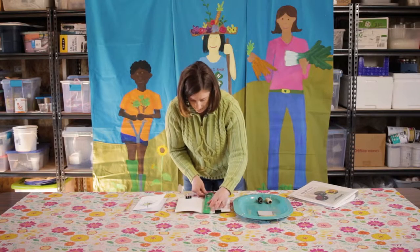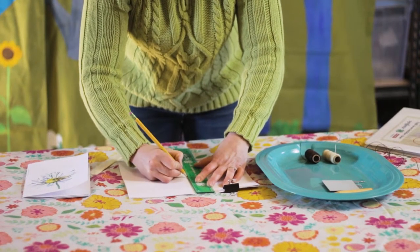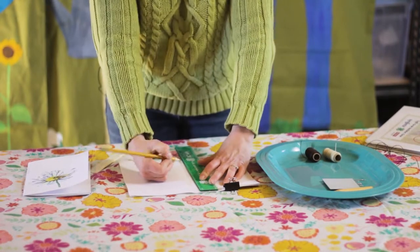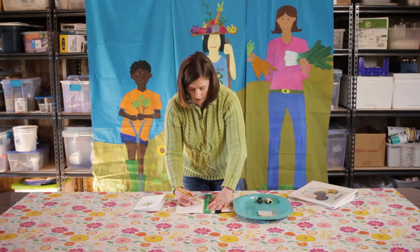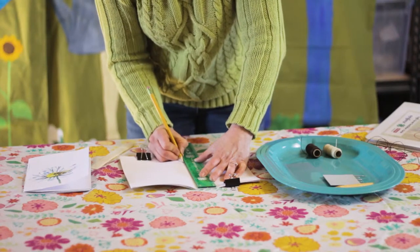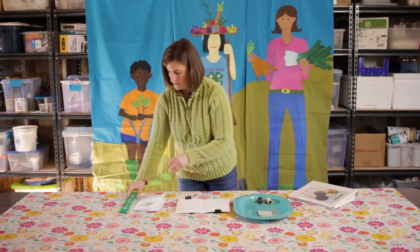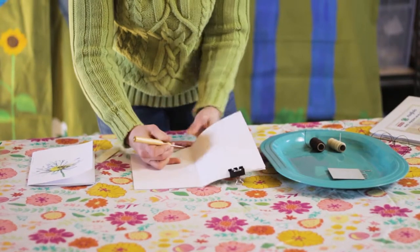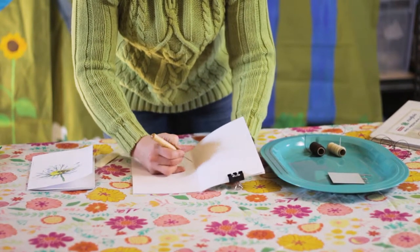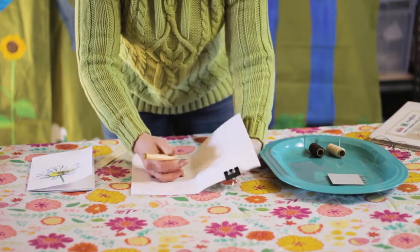Take a ruler and find the middle of your book. At about eight and a quarter inches, mark around the four-inch mark — that's going to be hole number three. You want to make five holes in total, marked equidistantly. Make your measurements, find those spots, and make little marks. This helps you know where to poke your holes with the book binding awl. Take your sharp point and punch a hole right through those marks. Be careful not to punch yourself on the other side; if doing this with young children, help them with this step.